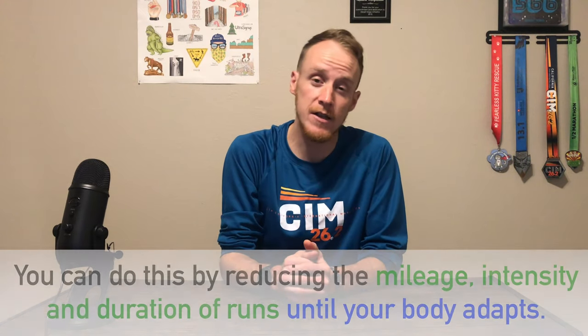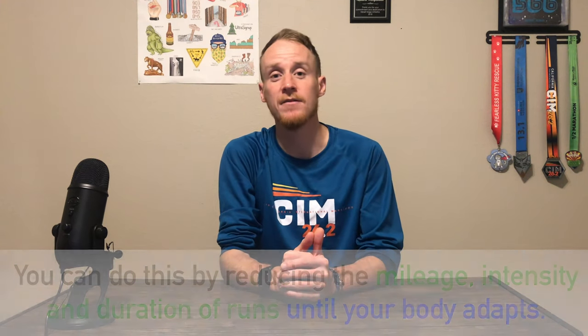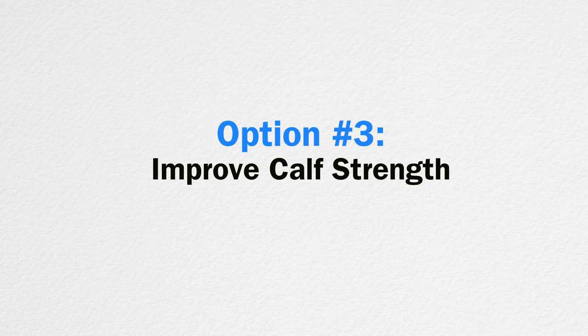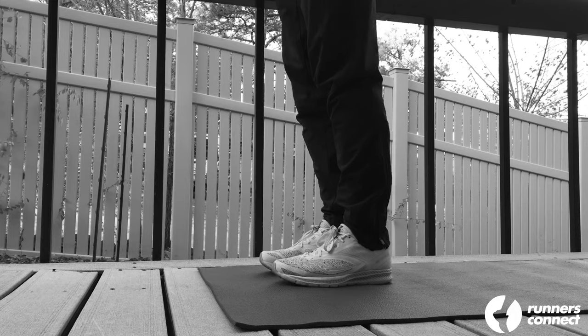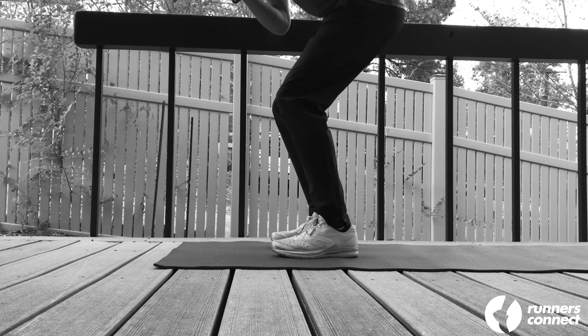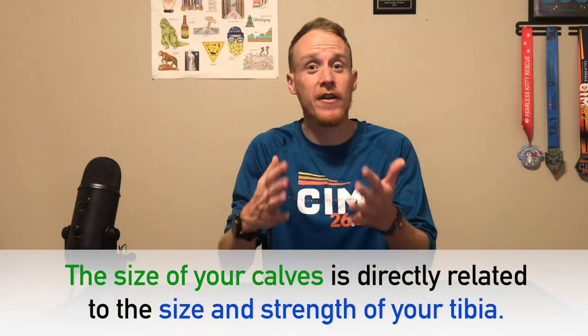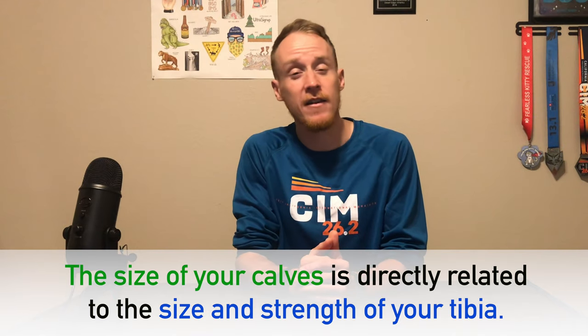Another way to put less stress on the tibia is to modify your weekly volume. You can do this by reducing mileage, intensity, and duration of your runs until your body is better adapted to the training. Remember, it can take several weeks to a few months for the tibia to heal. Perform calf raises starting with one set of 20 repeats, building to three sets of 20 or more, twice per day. You can do this with straight legs and bent knees to target different areas of the calf. Research has shown that strengthening this area will help you stabilize the tibia with each impact.